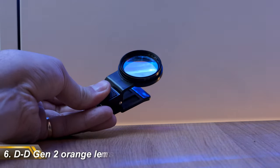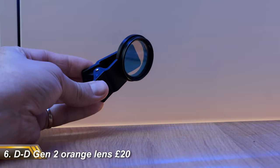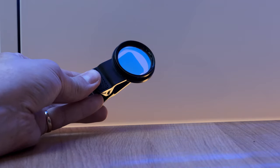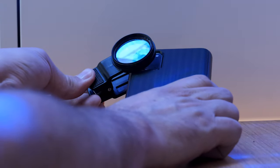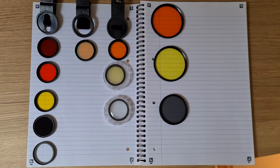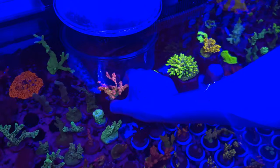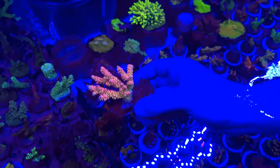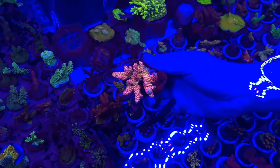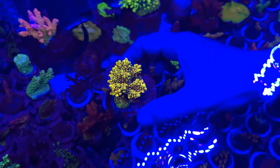Next up is the best orange lens for your mobile phone. Taking decent photos under blue LEDs is nigh-on impossible unless you use an orange or yellow filter to remove some of the Smurf-style colouring. But not all orange lenses are created equal. Believe me, I've tried a few in my time. For mobile phones, the best I've found is the 2nd generation DD lens, and 2nd generation is the important part. The first one they made wasn't very good, but they've selected a much more appropriate shade of orange now that works really well.